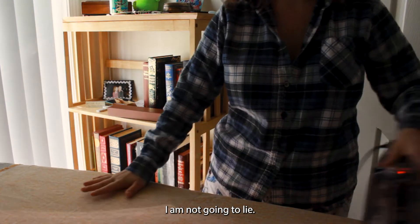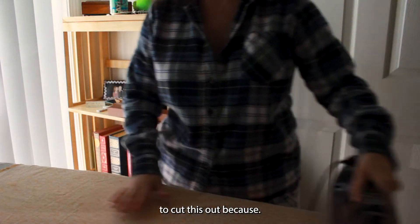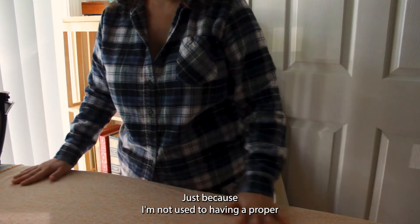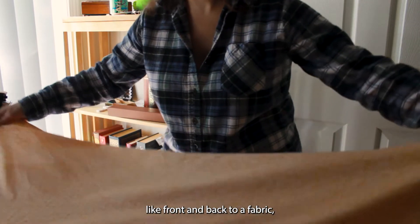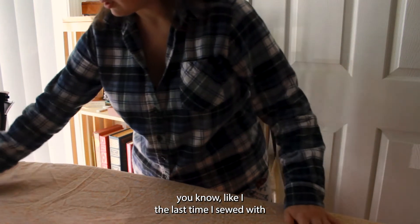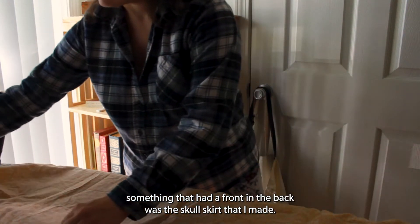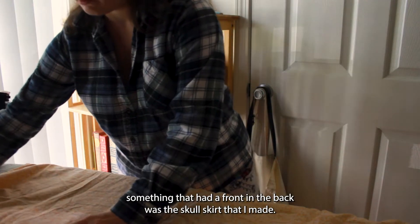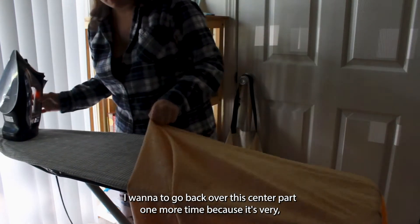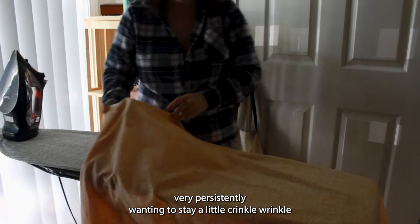I'm a little nervous to cut this out and sew with it, just because I'm not used to having a proper front and back to a fabric. The last time I sewed with something that had a front and a back was the skull skirt that I made. I want to go back over this center part one more time because it's very persistently wanting to stay a little crinkle wrinkled.